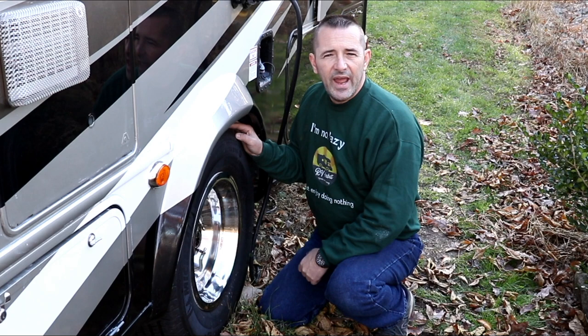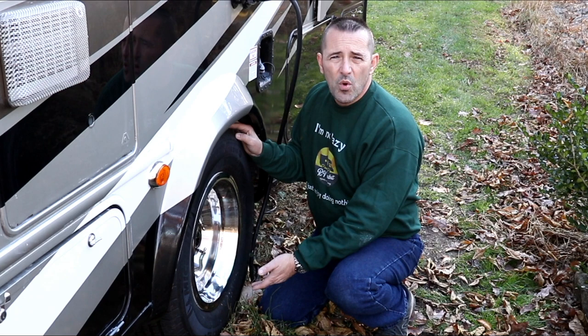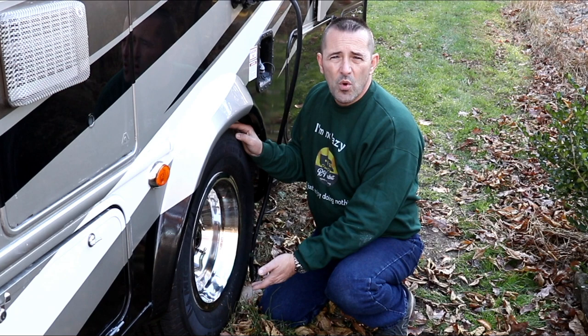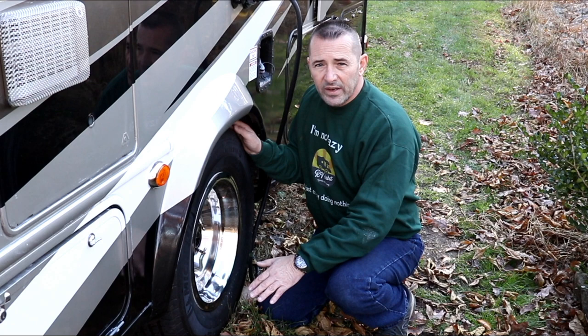The next thing is getting my tires ready for winter, and that's pretty simple. I inflate them to the maximum PSI, clean them, and treat them with 303 Aerospace Protectant. I also put them on boards — just make sure the boards are wide enough to cover the entire width of the tire with no part hanging off. That's in case I park on dirt, so the tires don't sit in pooling water over winter, which isn't good for the rubber. Finally, I cover each tire with a tire cover.